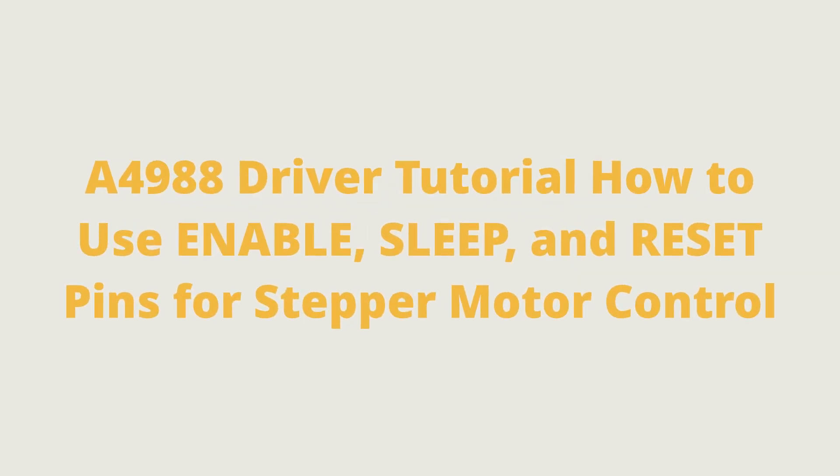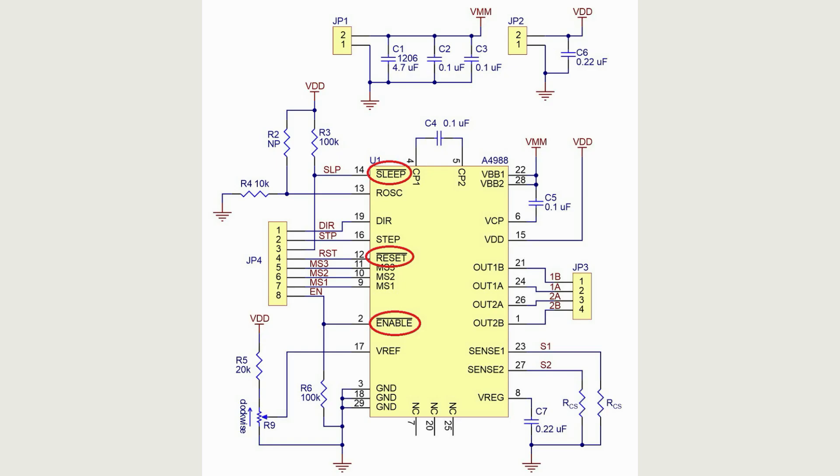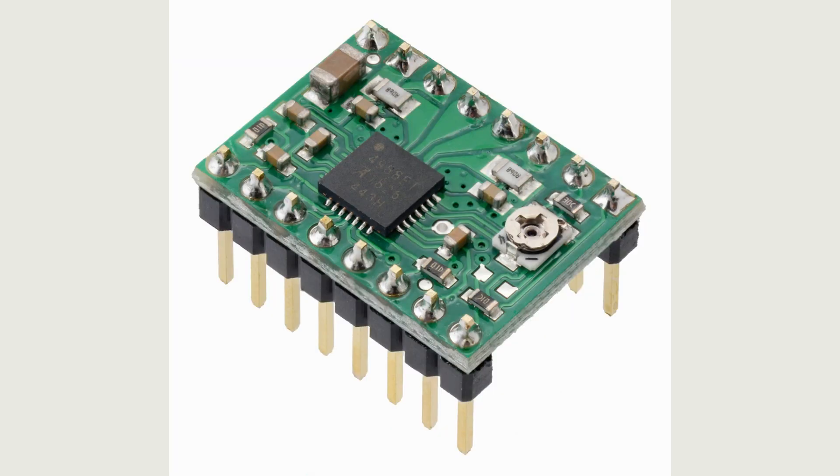A4988 driver tutorial: how to use the enable, sleep, and reset pins for stepper motor control. Let's discuss this important topic — the enable pins. This driver has three of them, and to work with the A4988 driver at an advanced level, as well as for just starting a stepper motor, it is essential to understand how these three inputs work.